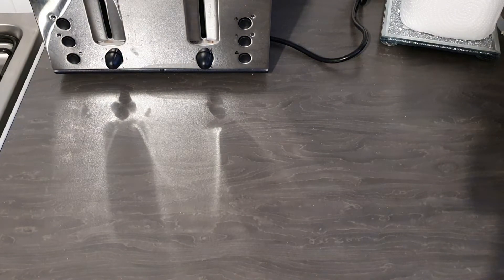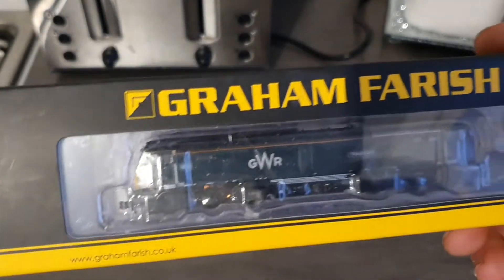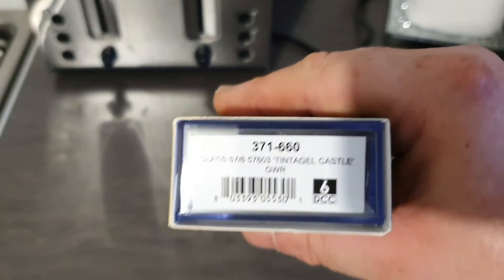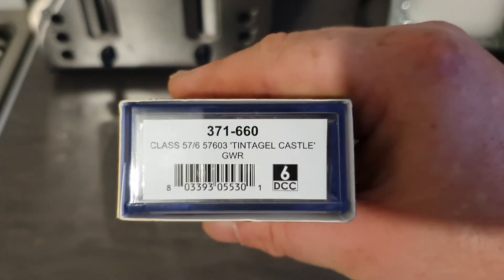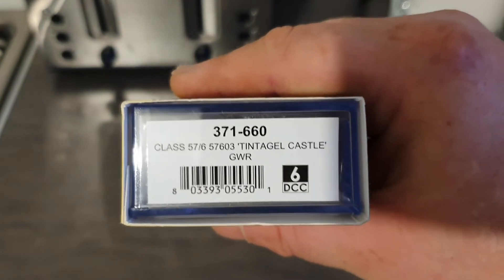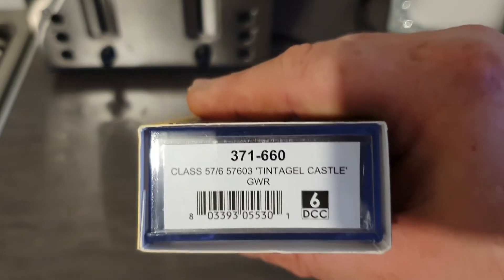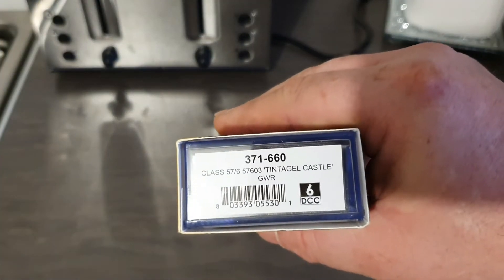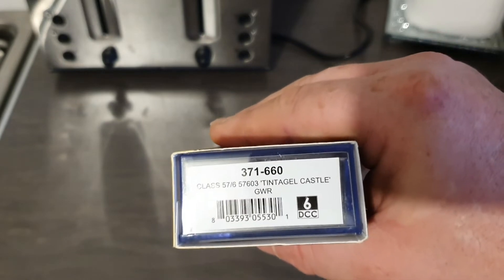Next we have a Graham Farish Class 57 in Great Western Railway livery. The code is Graham Farish 371-660, Class 57-6, which is 603 Tintagel Castle. This is DCC ready and will accept a 6-pin DCC chip.